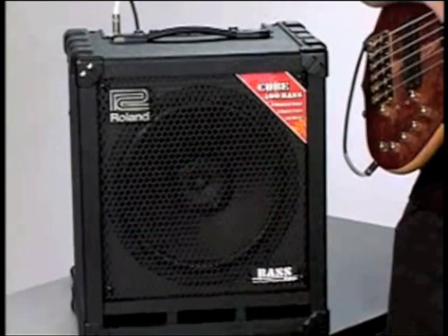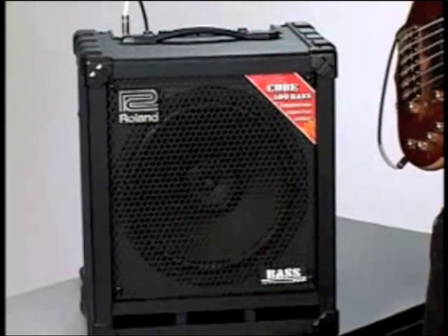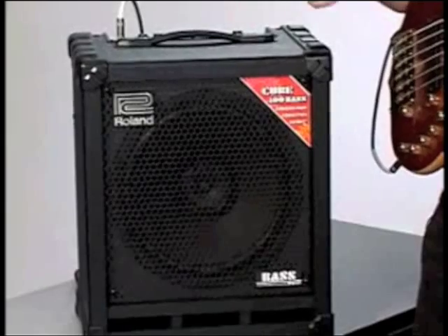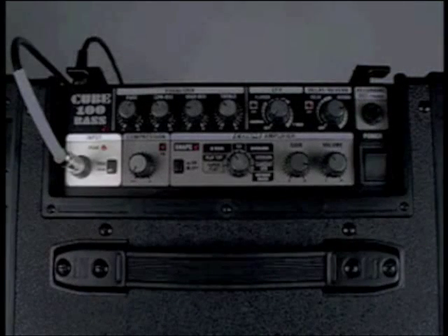With many players wanting small, efficient, and lightweight amplifiers for medium and small gigs, not to mention a great practice amp, the Cube 100 Bass amp really fits the bill. The Cube 100 Bass has an input section with a peak indicator and a pad switch.